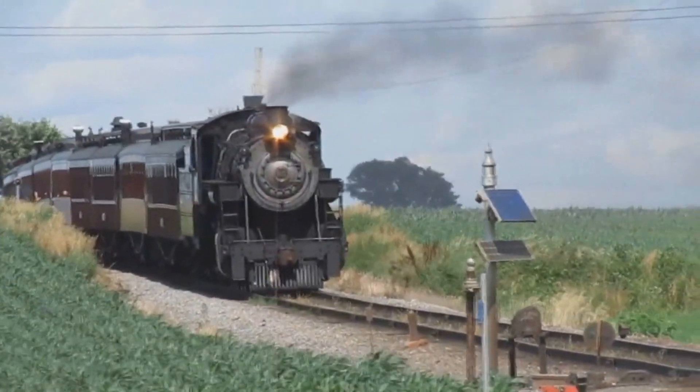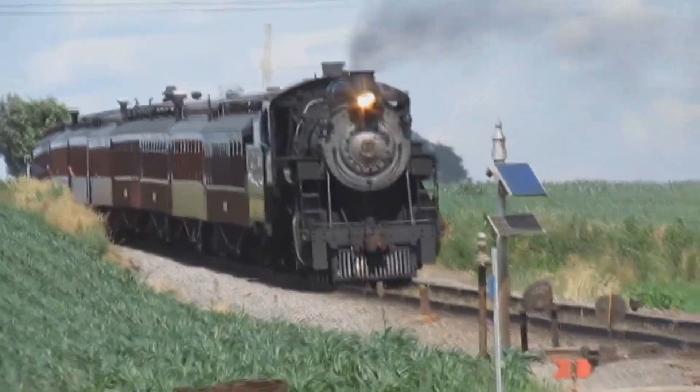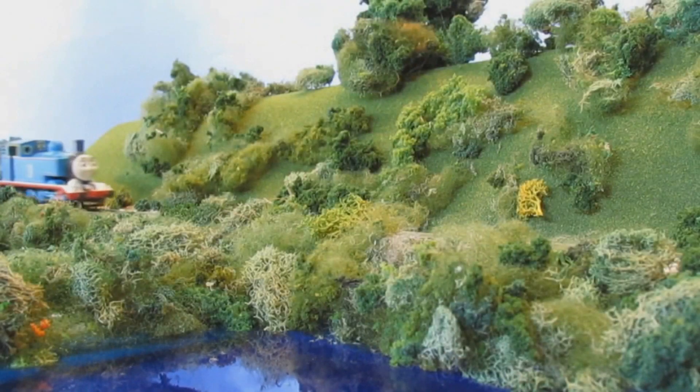I also wanted to make this model because I love the Strasburg Railroad and have wonderful memories of seeing the Thomas unit with the closest people in my life. So with the sentimental stuff out of the way, let's show the build process.